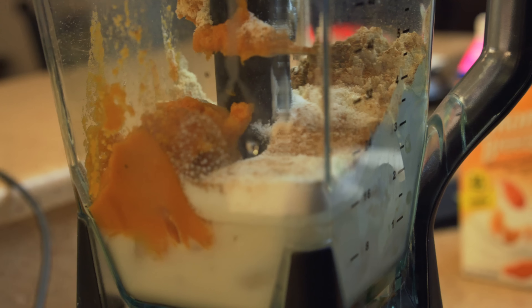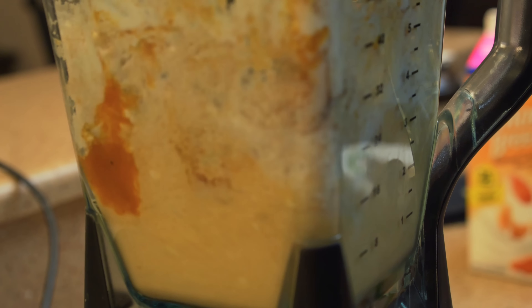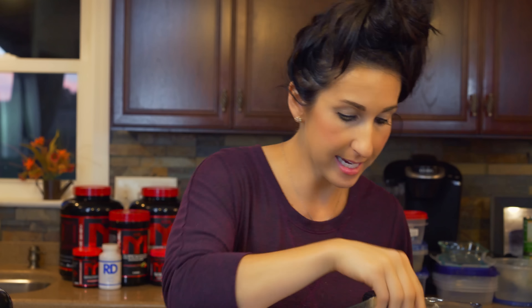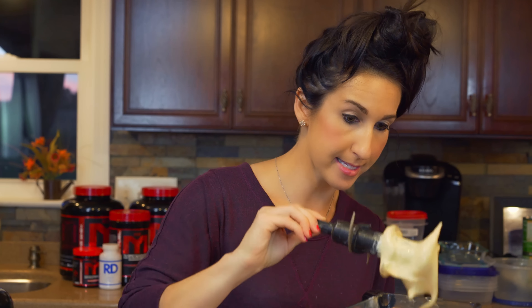You're gonna want to blend the ice cream for about three minutes or so. I like to take a rubber spatula and stop it every minute, mix it all up, and let it blend a little bit longer. Using the xanthan gum helps thicken it up, and I like to eat it at the consistency it reaches.